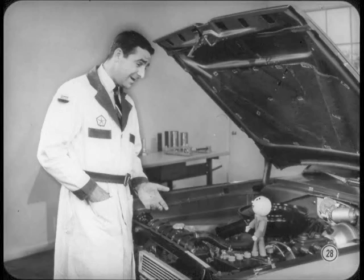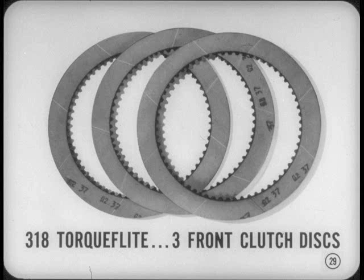Don't forget the front clutch change in the A727 TorqueFlites used with V8s. The new friction material in the front clutch is more durable — previously used only in the rear clutch. Also, the front clutch of the 318 model TorqueFlite has only three friction discs instead of the previous four, because these new facings run much cooler and have nearly twice the torque capacity of ordinary friction facings.